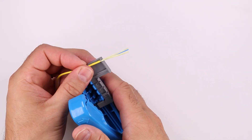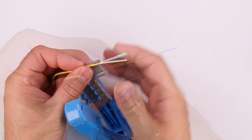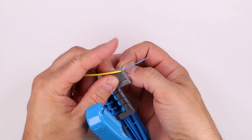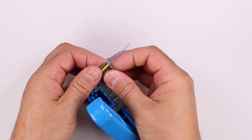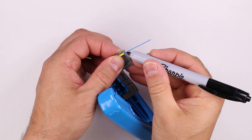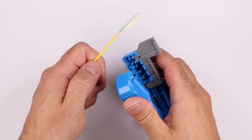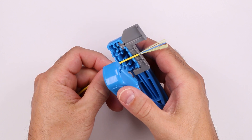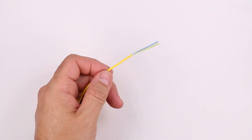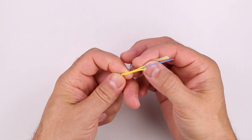Place the cable in the notch at the end of the cord tool with the jacket against the stop. Wrap the aramid behind the tool and hold it in place. Mark the buffer as it exits the right side of the stop. Place the cable in the appropriate slot for the cable size with the end of the jacket against the stop. Squeeze the tool and pull the cable through the tool to slit the jacket. Pull the aramid out one side of the jacket slit.